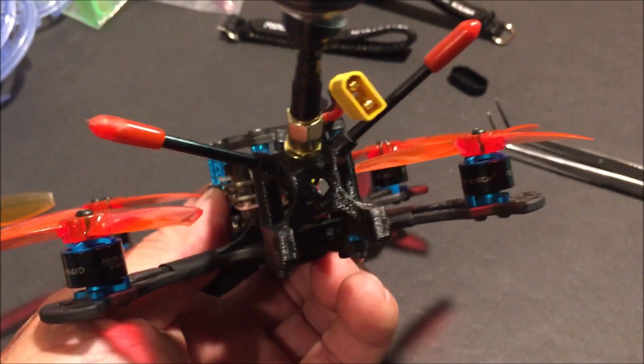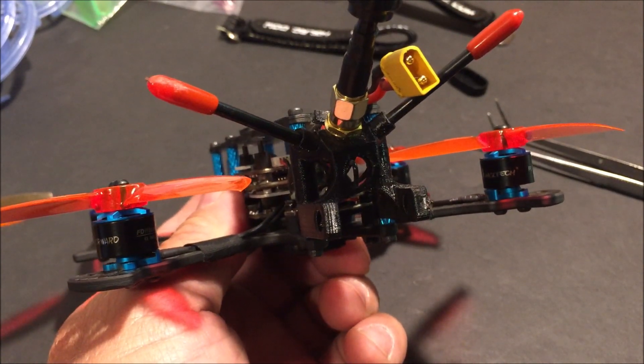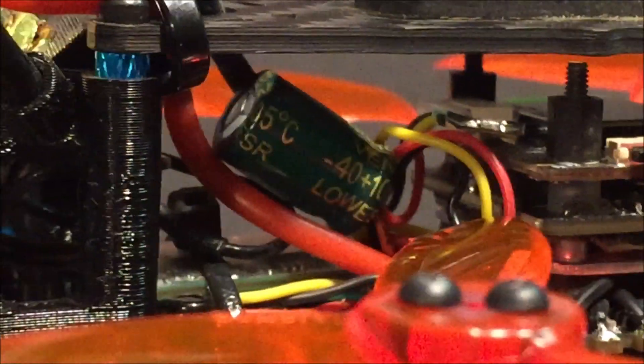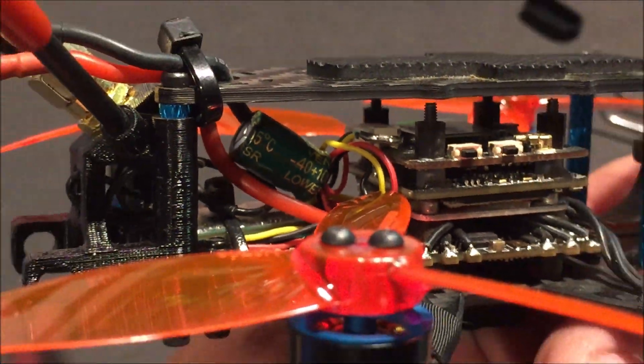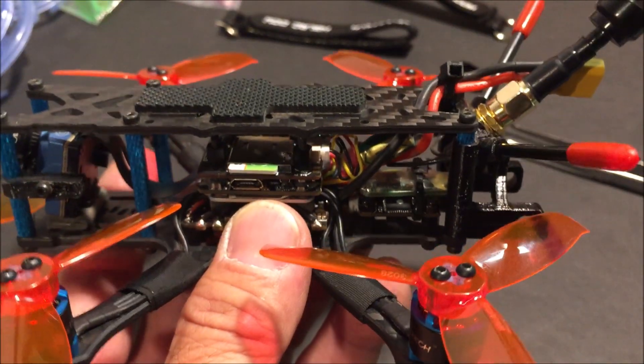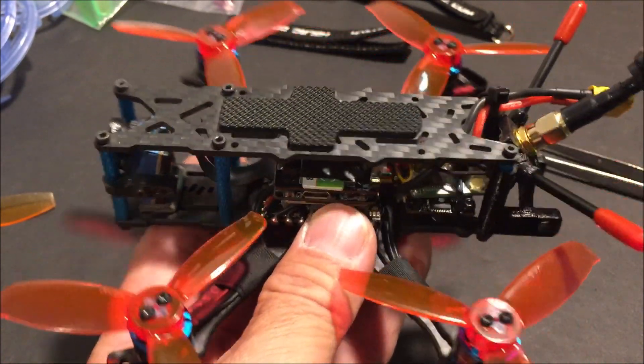There is a 3D printed antenna mount in the rear receiver standoffs and a 35-volt 220 microfarad capacitor. This is the bind and fly version, which came with the FrSky XM+ receiver already installed. So you can bind and fly this Cinewhoop right out of the box and start recording flight video in 4K resolution.